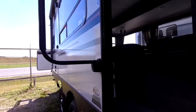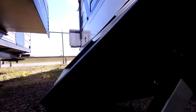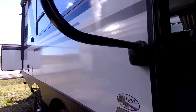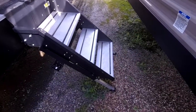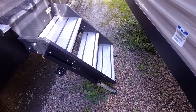In addition to that, this RV has Lippert solid steps — people love these because they're just like fifth wheel steps. You have a really low point of entry for people of all ages to get in and out. They are aluminum, so they are very lightweight and resistant to rust. They have feet that are adjustable to different ground heights, so no matter where you're at, you can get a solid entrance into your RV.